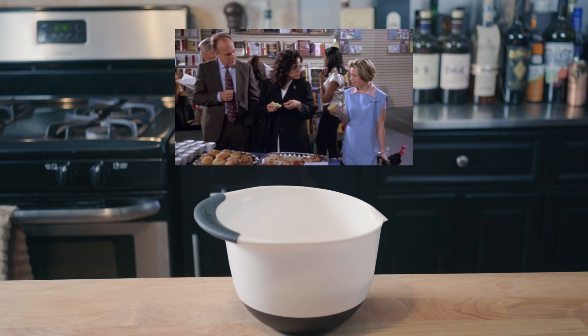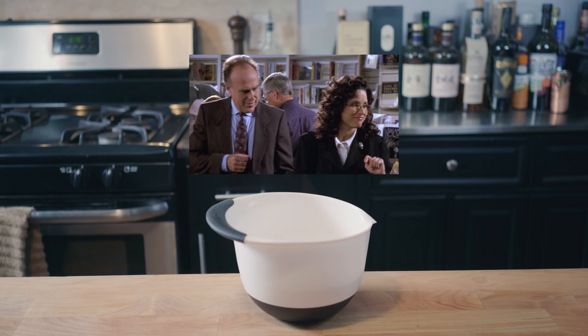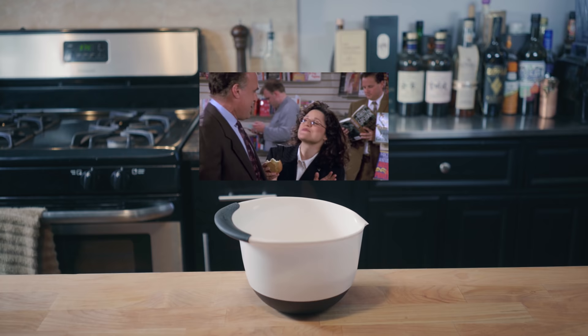I can't believe somebody pulled the top off this muffin. That was me. I'm sorry. I don't like the stumps. It's where the muffin breaks free of the pan and sort of does its own thing.